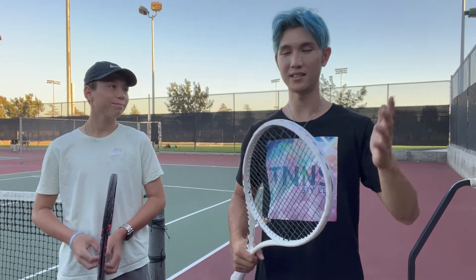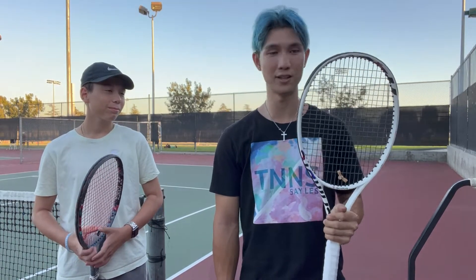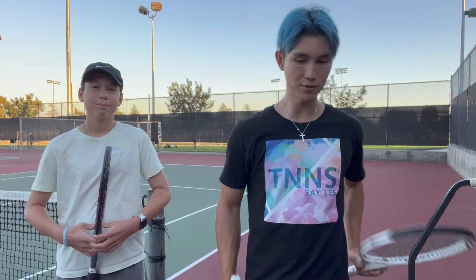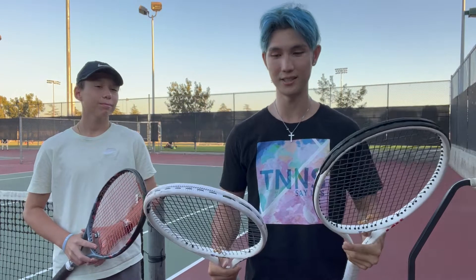Hey guys, today I'm going to be testing the Daniel Medvedev racket, the T-Fight ISO 305, and I'm going to be comparing it to my old TF40. So these rackets, on paper, they have a lot of the same specs, but they actually feel really different.